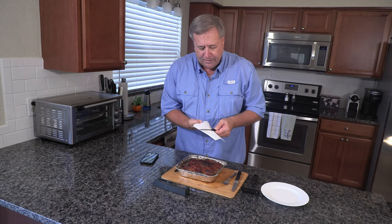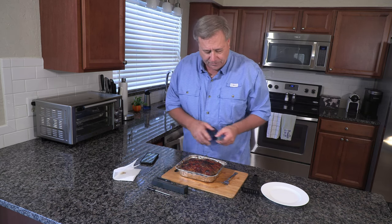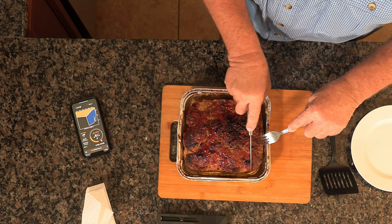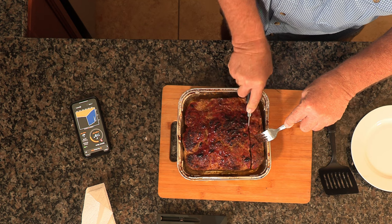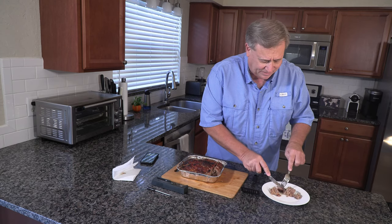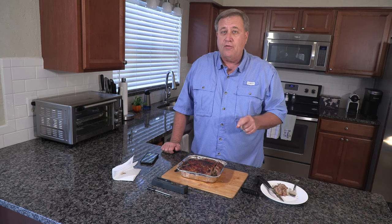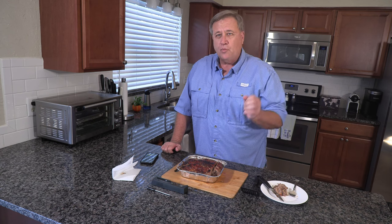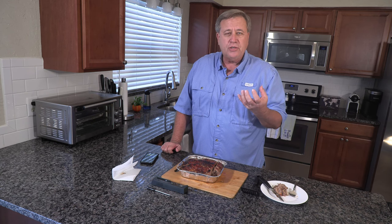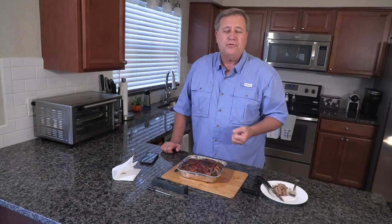Hey, let's try out our meatloaf here. It looks very good. We'll just cut ourselves off a piece. Let's give it a try. Oh, that is a tasty meatloaf! It's got some spice to it from the sriracha, sweetness from the ketchup, saltiness from the soy sauce, and meatiness from the Worcestershire sauce.